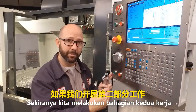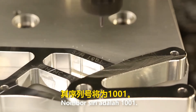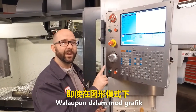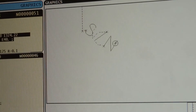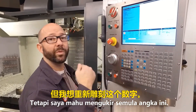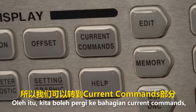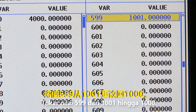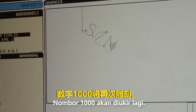If we run a second part, it's going to go to serial number 1001. Even running the part in graphics will increment macro variable 599, so watch out. We've engraved serial number 1000, but if I want to engrave serial number 1000 again — not 1001 — I can go to Current Commands and change my 599 from 1001 back to 1000, then engrave it back to SN1000.